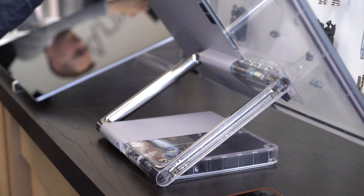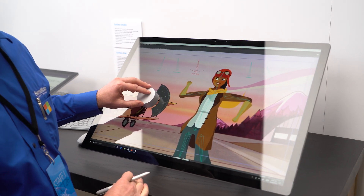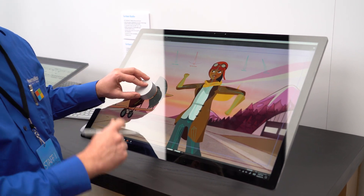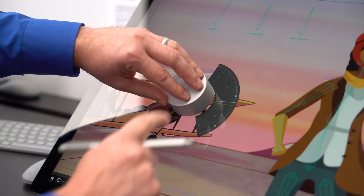Now that you have the device in studio mode, with all that color and true scale technology, it's truly an immersive device. Our users can get up close to the device and truly immerse themselves in what they're doing, and let them be their most creative selves.